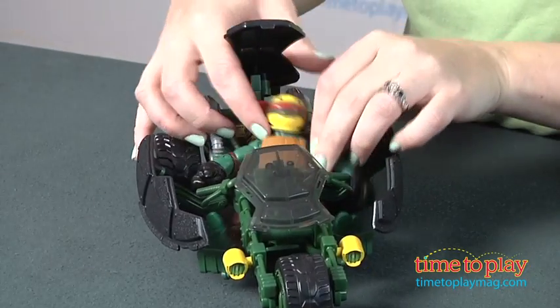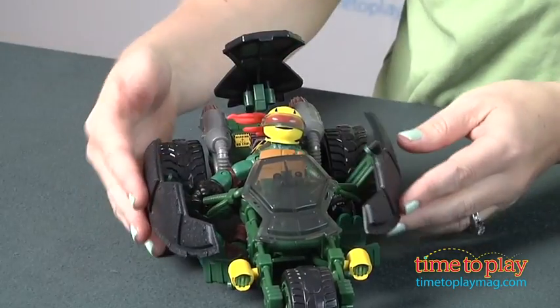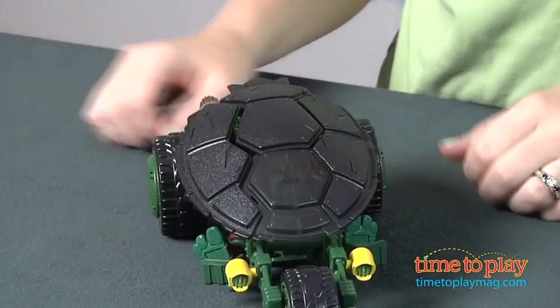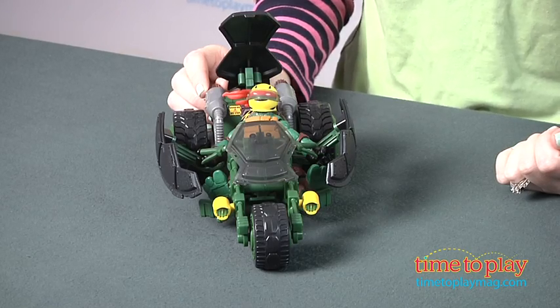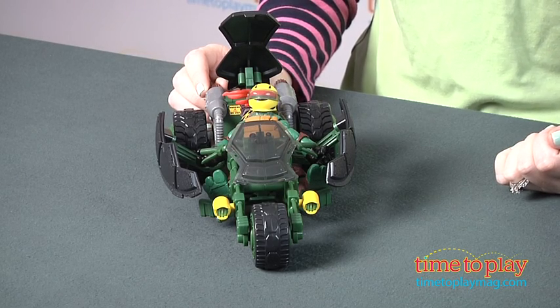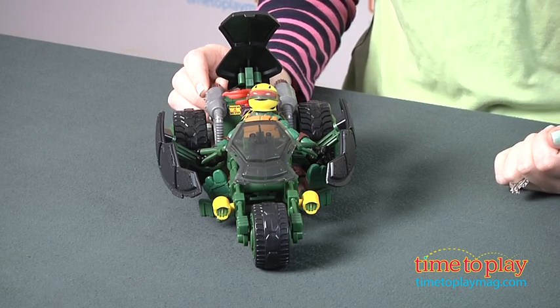This is compatible with all the other basic turtle action figures, and those are sold separately. This just brings to life the vehicle from the TV show, and it lets Teenage Mutant Ninja Turtle fans ages 4 and up play out favorite action scenes from the show or create new adventures for the turtles.